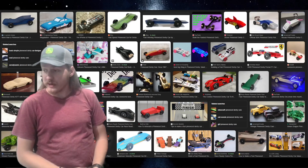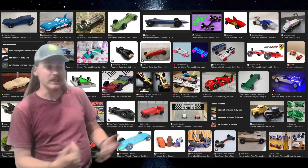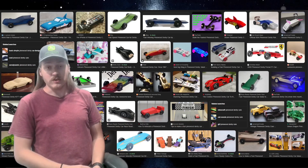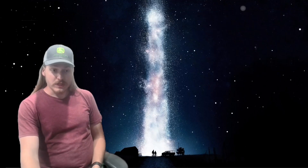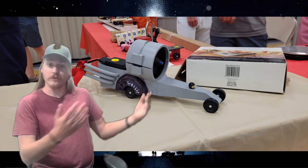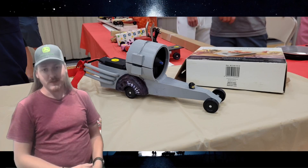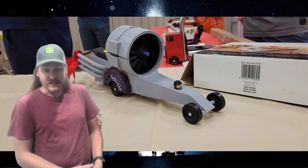I recently participated in one that had an interesting no-rules category. Obviously there are still limitations - your car has to fit on the track, you have to make it to the end, and you have to be the fastest in order to win. And I did just that. This was my car - a sort of drag racer looking car. I've got a little Lego guy sitting up in the front piloting it, and if you notice, there's a giant fan on it. That's against the normal rules, but since this was the no-rules category, I decided to do it.